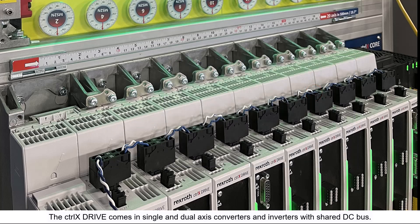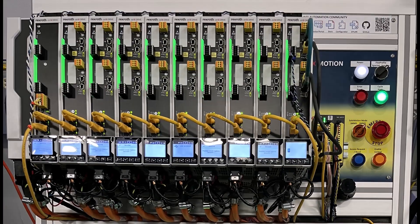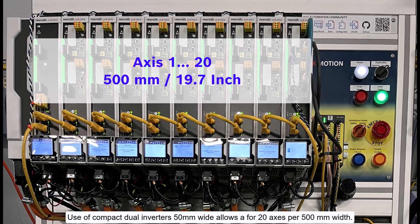Grounding between drives is quick with the pre-installed claw bolt connections. Use of compact dual inverters, 50 millimeters wide, allows for 20 axes per 500 millimeters width.